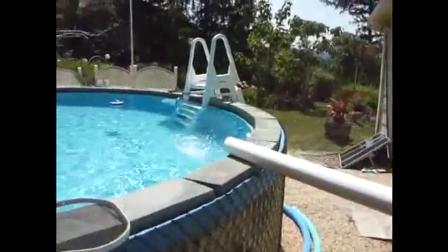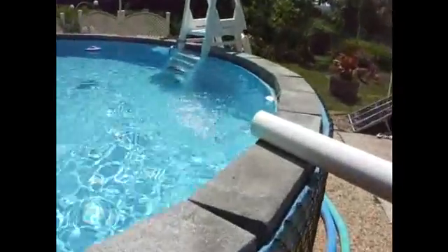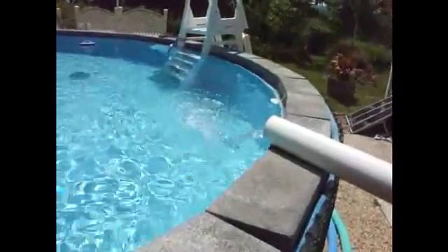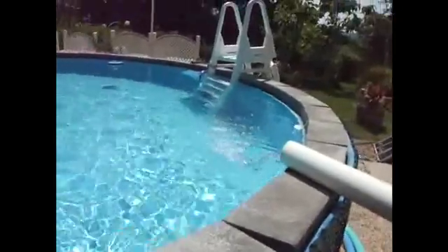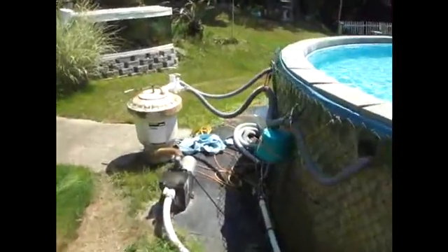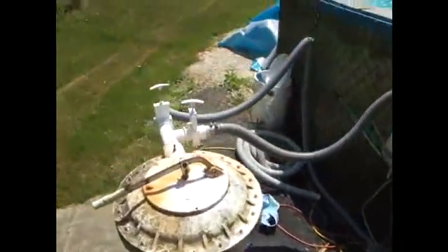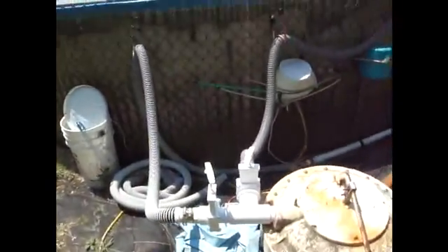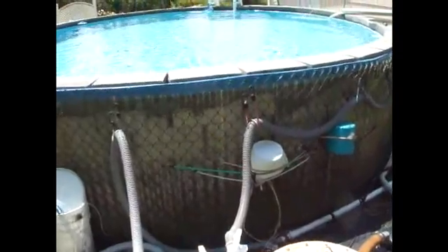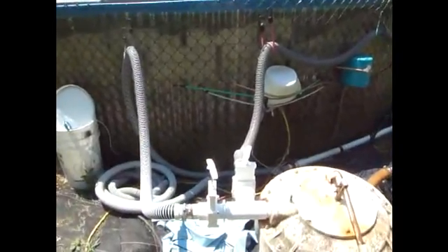We're pumping out around 20 gallons a minute, and right there is the water coming out of the solar collector — approximately 25 by 30 on that roof. Here we have our valve setup where we can basically change the water pressure either coming into the pool or going up to the solar heater.